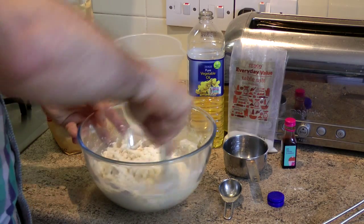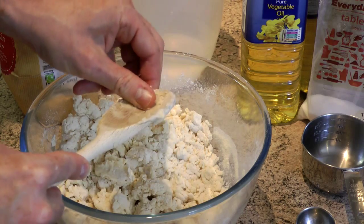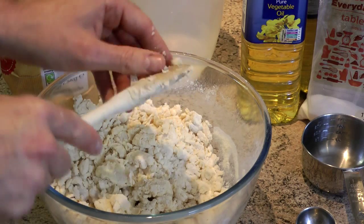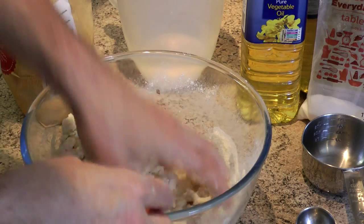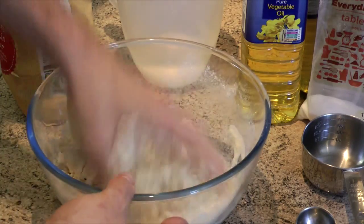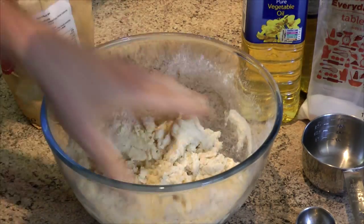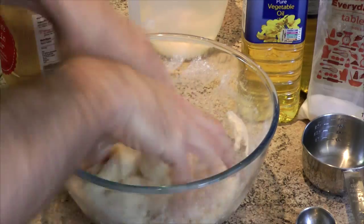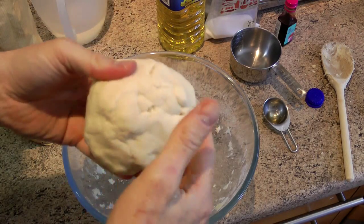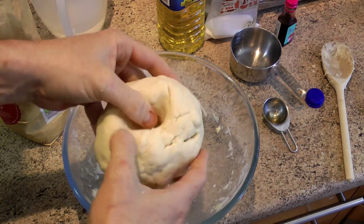I'm just going to work it in with a spoon and then we're going to get our hands in there. For the food colouring, what you do is sink your thumb into the middle like that and make a bit of a well.